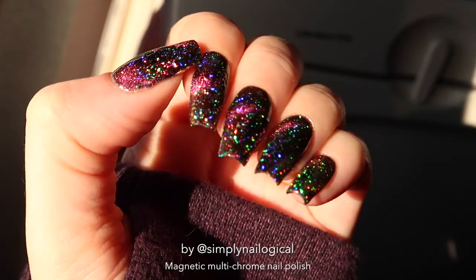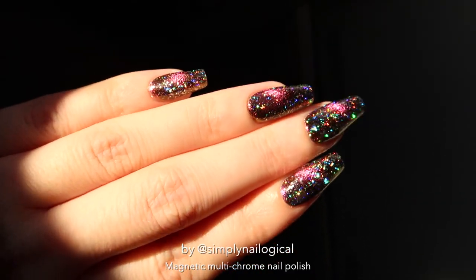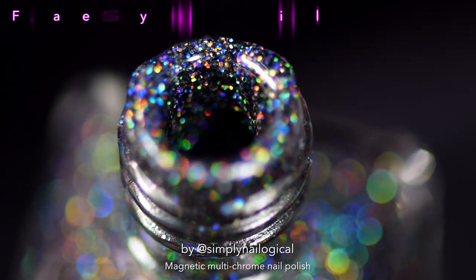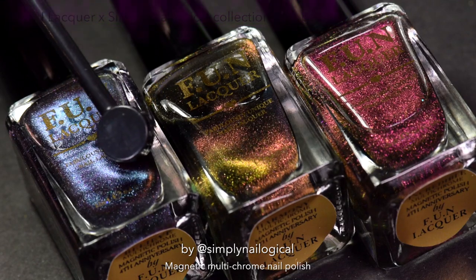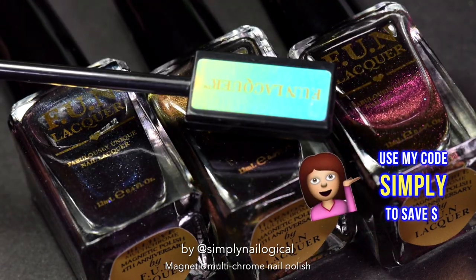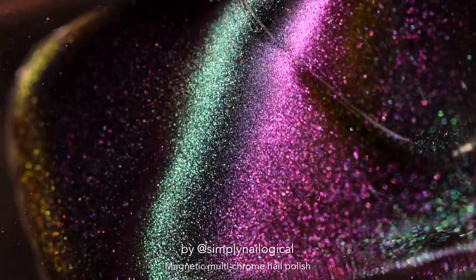These are by Fun Lacquer. You may have seen these nails before in one of my LA vlogs posted a couple months ago on my second channel. I got so many comments asking what the hell was on my nails, and I'm so sorry it took me this long, but I'm finally showing you. I do have my own collaboration collection with them, but this video is not sponsored. I have an affiliate code you can use at Fun Lacquer to save some money — it's simply 'big surprise' — but I was not paid to make this specific video.